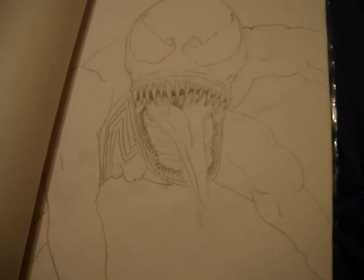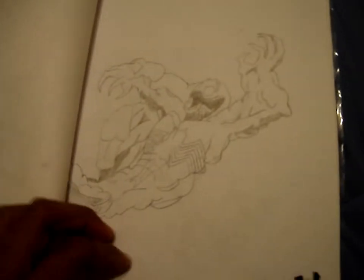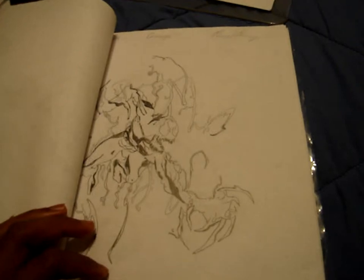That P — that's me baby, let's go. Flipping through: got Venom from Spider-Man, another Venom from Spider-Man, and this one is Carnage from Spider-Man. That's kind of beast.